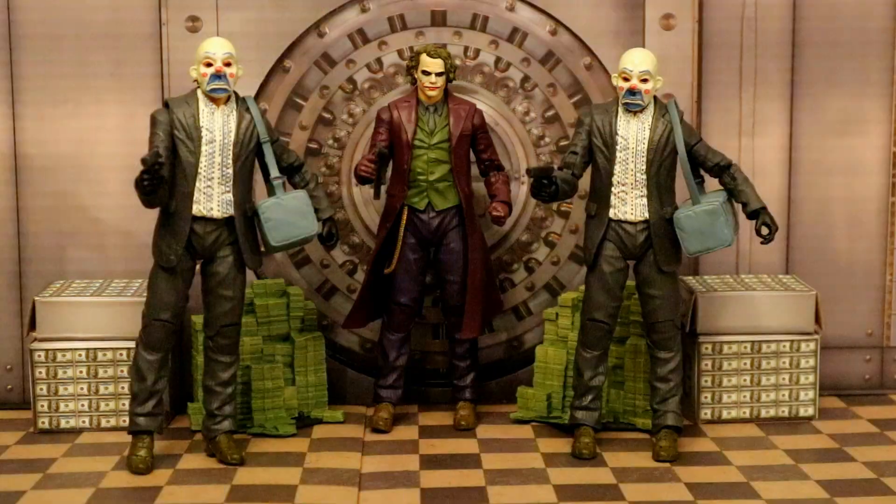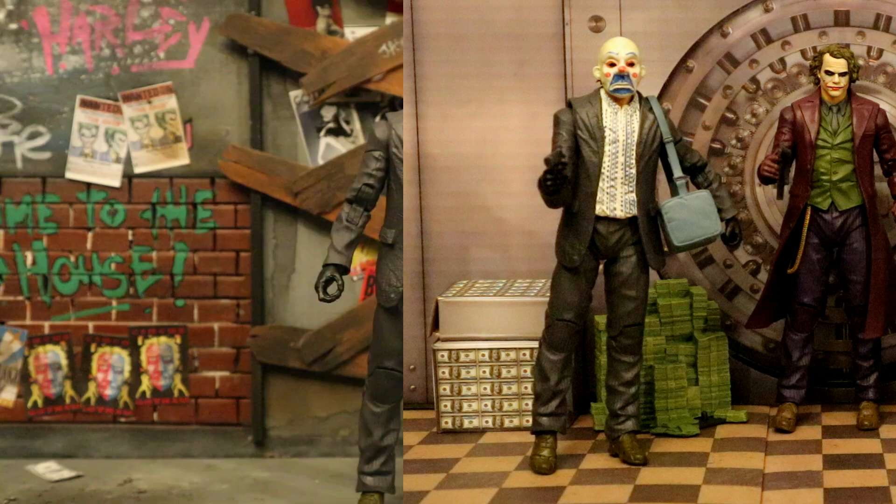Here's the Joker breaking out of a bank vault with two of his thugs or henchmen in front carrying duffel bags of money — all armed and ready for Batman.